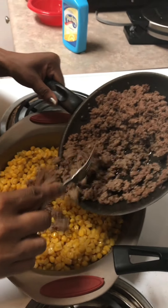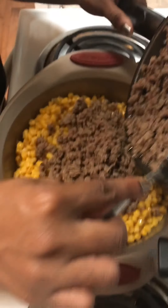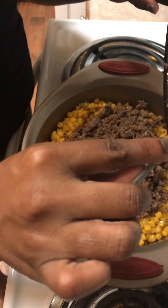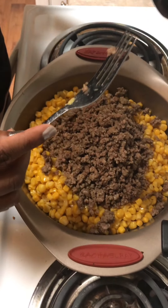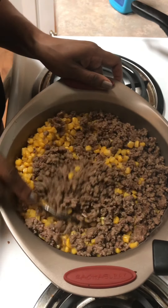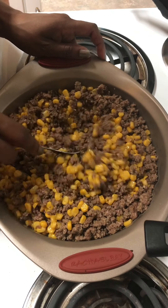Now I'm going to put the hamburger meat in here. Delicious. Stir it up a little bit. Mmm, mmm, mmm. Take a look at that.